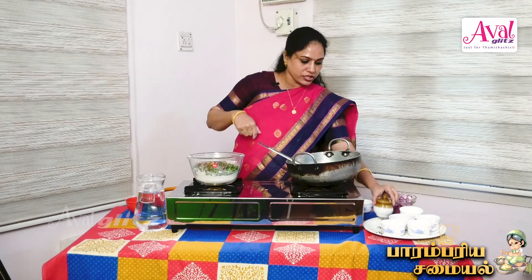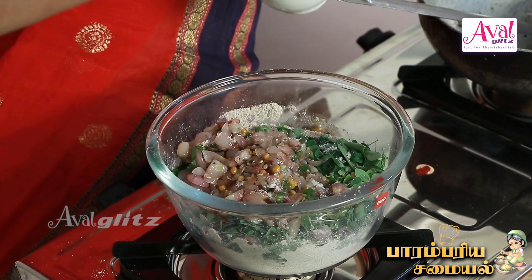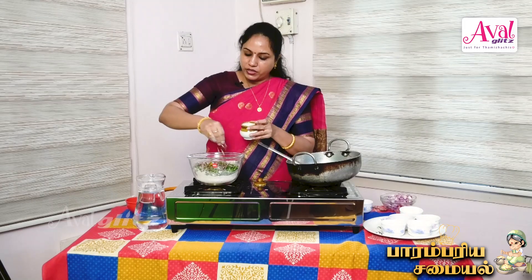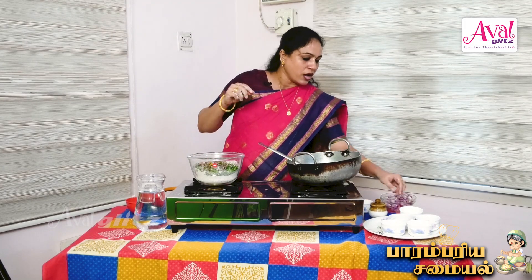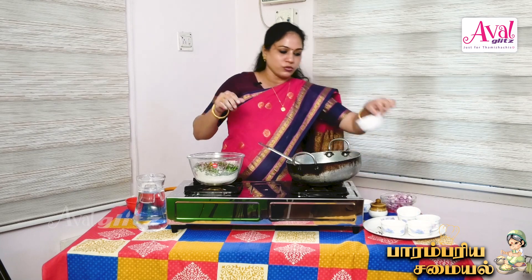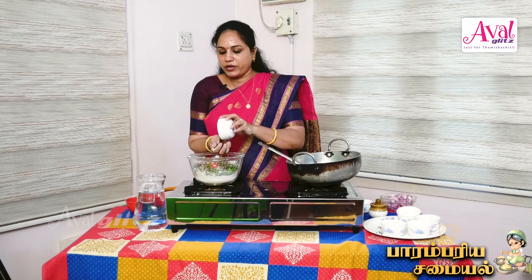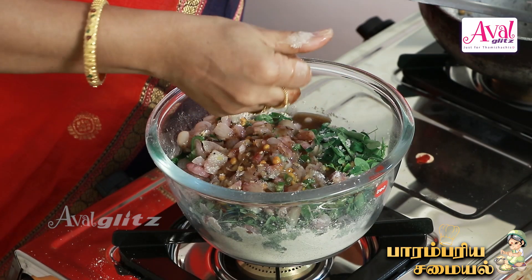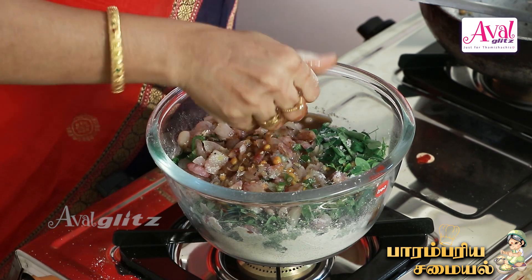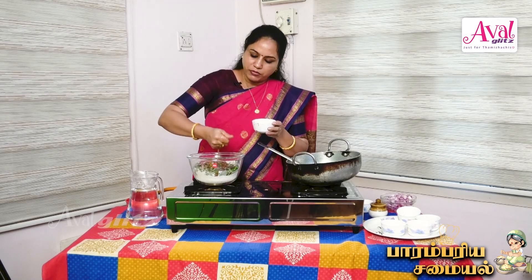Now we will put a small onion (vengayam) in this way. We will add a little more. I have a nice flavor for this. I can say there is a nice flavor added. We will be making a good flavor.